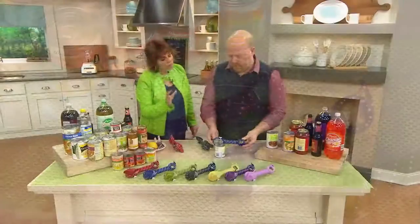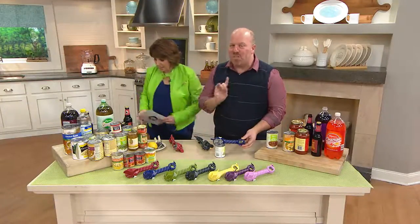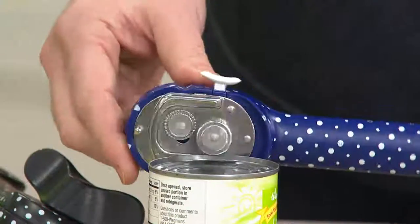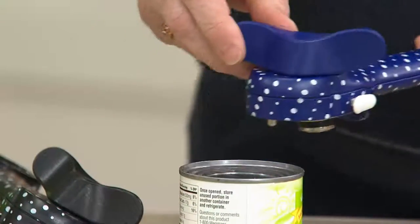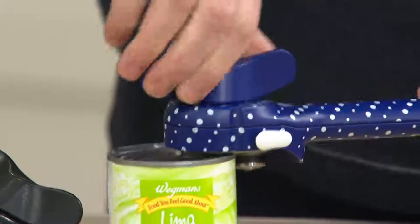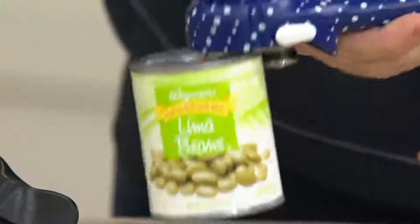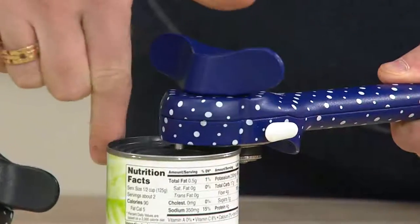For somebody who's never used this kind of can opener before, what's the learning curve? The first time it's weird and strange — you'll be like, I don't get it. Because everyone does it the old way. This goes on top — just sit it on and it catches. If it doesn't catch, keep twisting. You can actually lift the can — that's how you know you got it. You can be righty or lefty, which I love. Let the can go around.